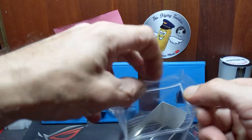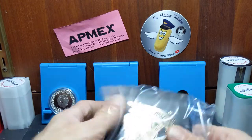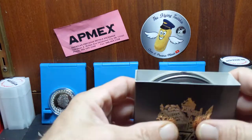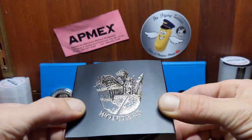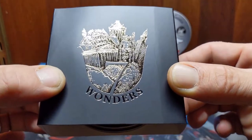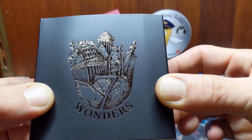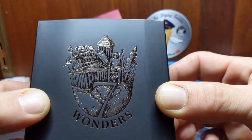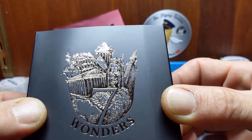This is the collector tin version. It comes in this somewhat flimsy little slip box with a nice Seven Wonders golden logo. There we go. Yeah, there we go — that's cool. We can see several different wonders on there. Honestly, I don't even know the list off the top of my head, so I'm not going to try naming them — don't want to make myself sound like a fool.